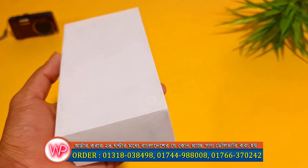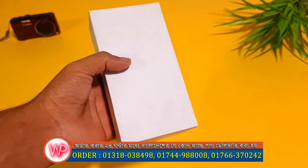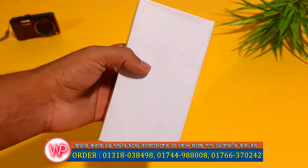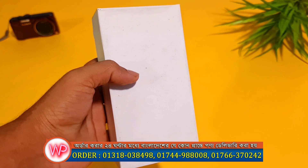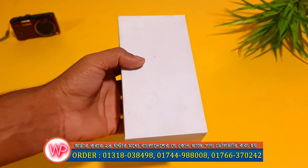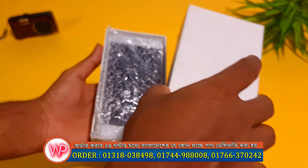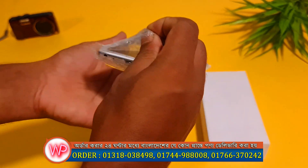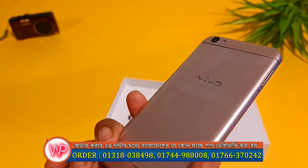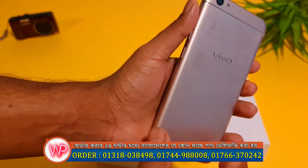We have a great price on this phone, so we are going to start unboxing this product. We are going to start the mobile — this is a very popular device.